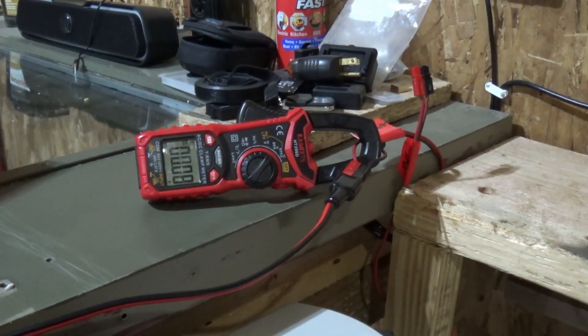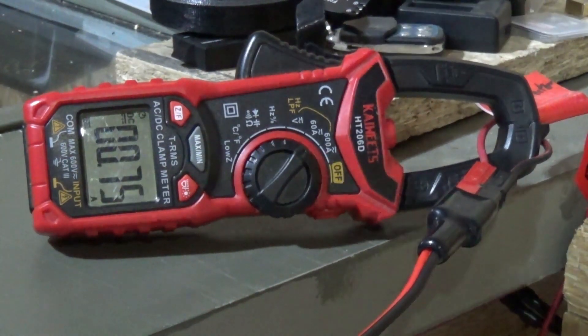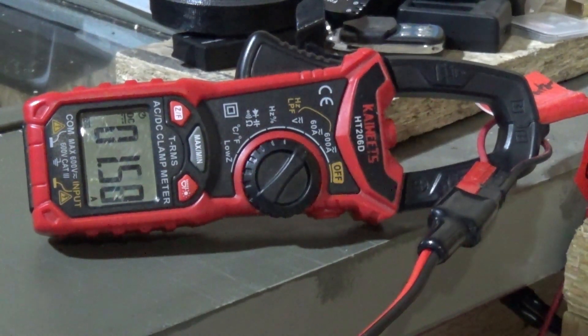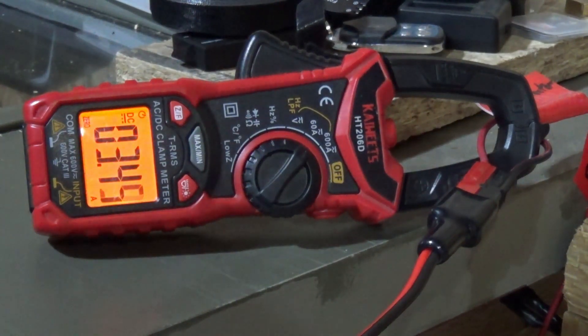I'm seeing no draw whatsoever on the BluEtti. I'm going to zoom in here and kick on the diesel heater. The real question is how long do these things run on a power bank? Previously when I was using the conversion on the AC side, I got almost five to six hours of run time — that was at four hertz on the heater. I found that when I turn the heater down it draws a lot less power, and I think I can get upwards of 20 to 22 hours.